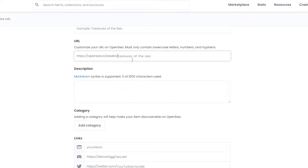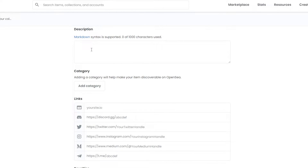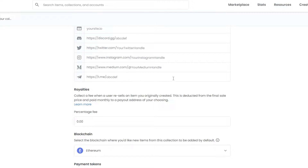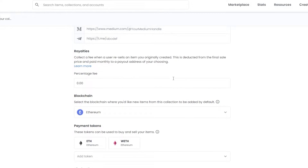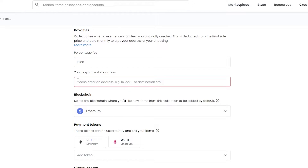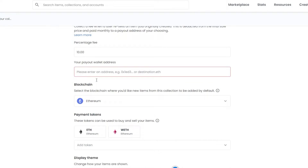If you have a customized URL, you can add the name of your NFT at the end with underscores. Add in a description and select a category. You can also add your Instagram or Twitter accounts for your NFTs so people can check them out — it'll also help you get better sales. Down below you have royalties; the maximum you can add is 10%, so set that and add your payout wallet address.